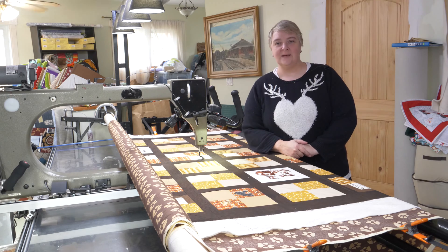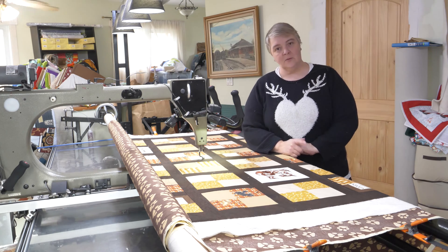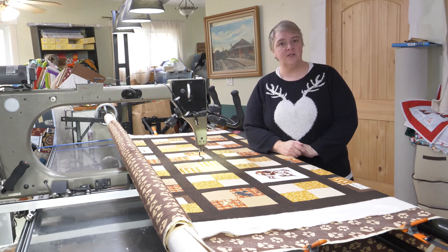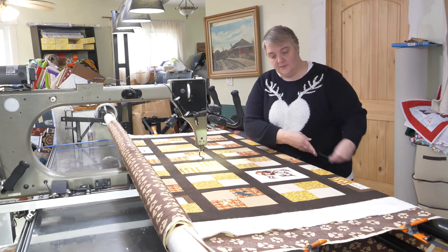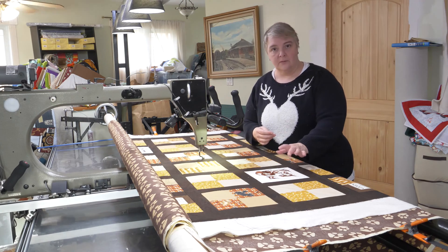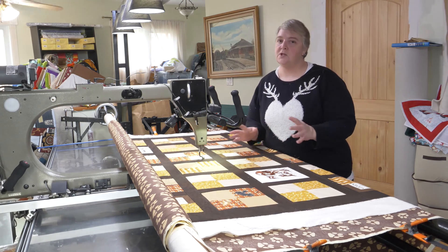Hey everyone, welcome to Long Arm Wednesday. I'm Laura Lynn of the Mama Pop Quilt Shop and we're very happy to see you here today. Today we're working on a customer quilt. This is a very dog-themed quilt and it has some very unique thread painting or embroidery dogs here that we didn't want the stitches to go through.